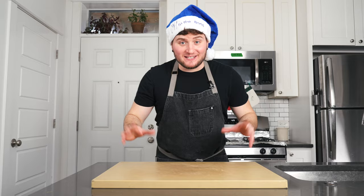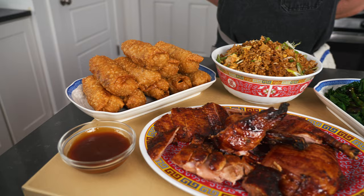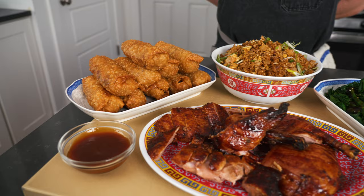So I got to thinking: if the holiday feast is supposed to be special and festive, why outsource it? Why not do it at home? Put down the phone, fold up the takeout menu, slide it back in the junk drawer — because we are going to make our very own Chinese-American smorgasbord from scratch.